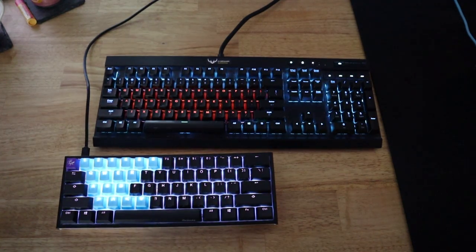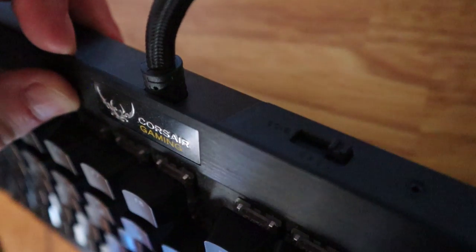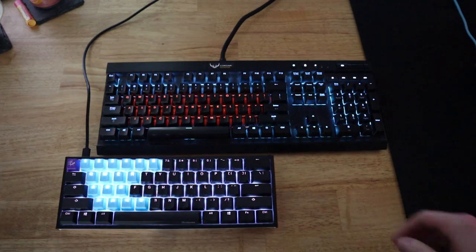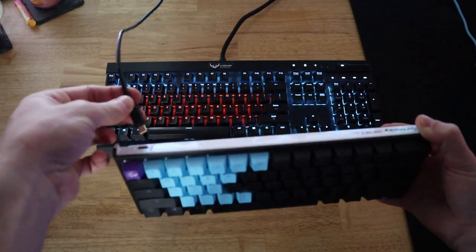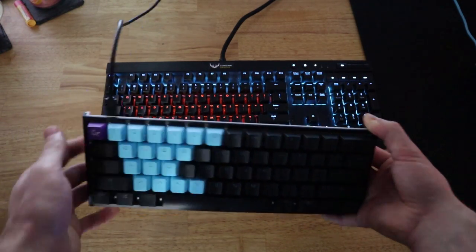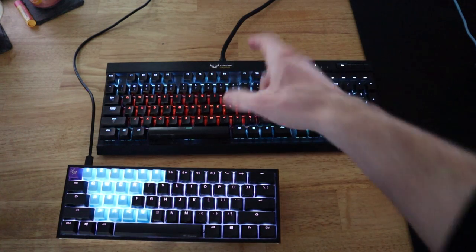Another thing to keep in mind — you can look at the cable. Up top on the K70, we actually get a hard fixture. It's non-removable; you cannot remove that from the keyboard, unfortunately. And it is a braided cable. For the Ducky, we have a USB-C connector which is actually removable — I can just unplug it. It is replaceable, so if a dog ever got a hold of the cable and shredded that connector, it is replaceable. You can even get braided ones just like the K70's.